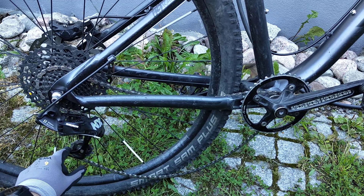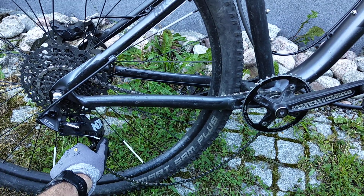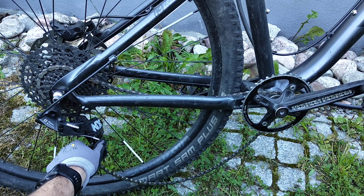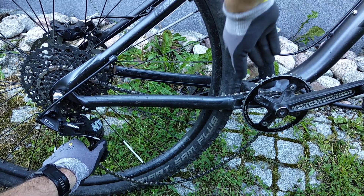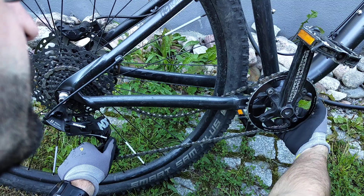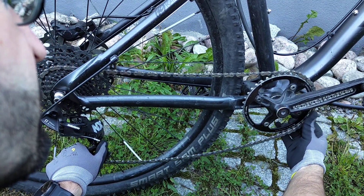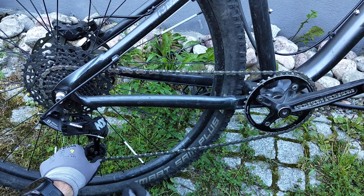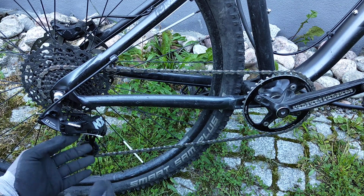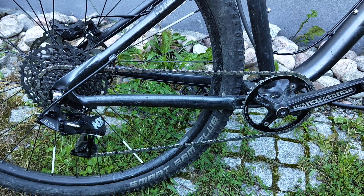Let's start by pulling this derailleur down — this gives us a loose chain. Now it will be easy to lift the chain and place it here on the chain ring. Just put it on the spikes all the way around, and now you can let go. I missed a few spikes over there — I'll just demonstrate by lifting the wheel up that it indeed is rolling just fine.